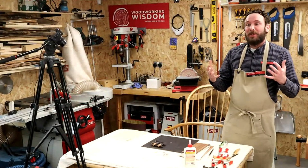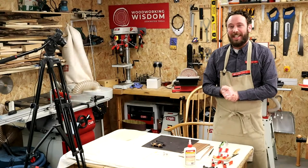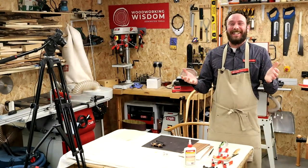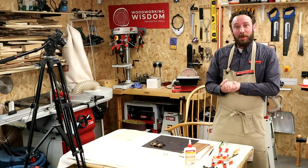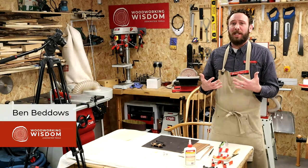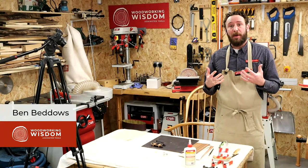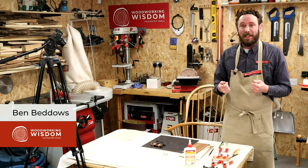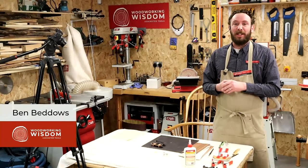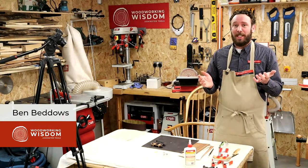Hello everybody and welcome to Woodworking Wisdom. Sorry, I was just having a sip of my tea there. Steph caught me out, but welcome. So today we are looking at mini skateboards. They're really popular at the moment, and I came by this demonstration via my boy Jacob. He brought one of these plastic ones home and said, could we make one of these but laminate it like a real skateboard? And that's what we did.